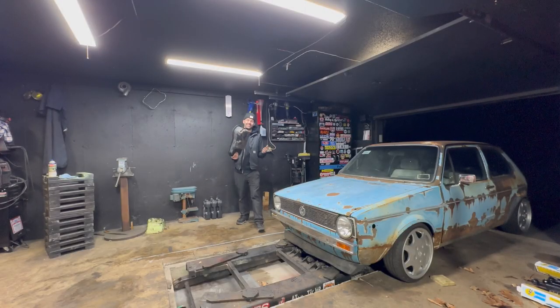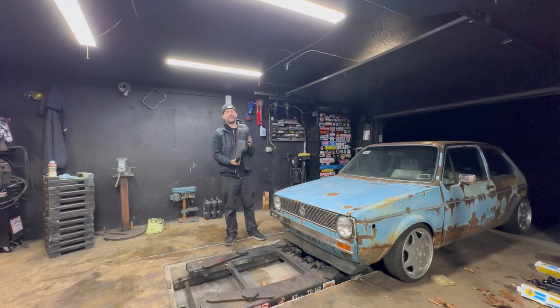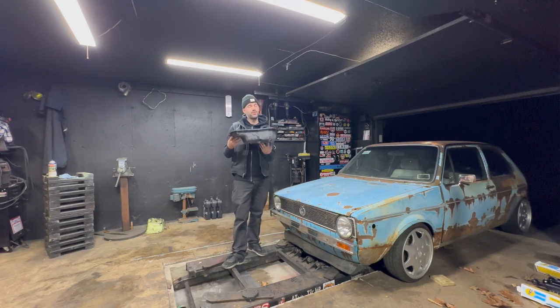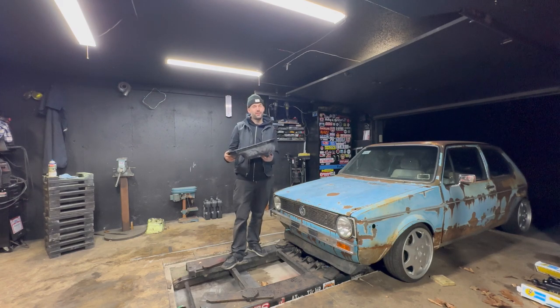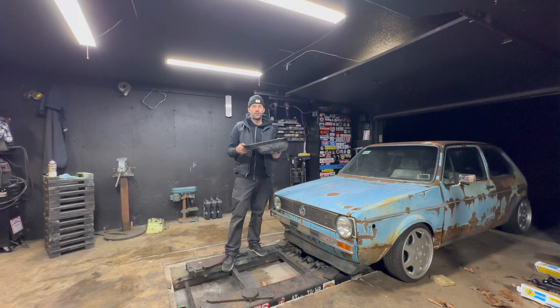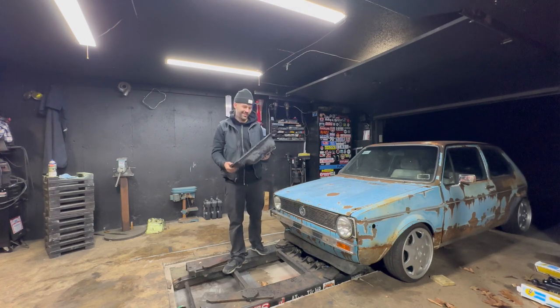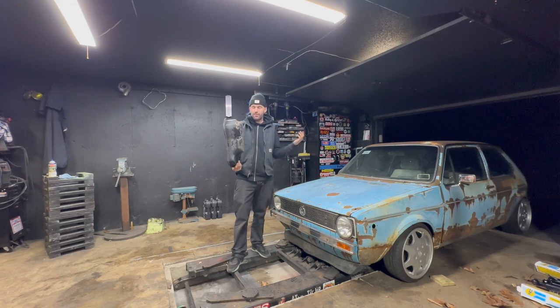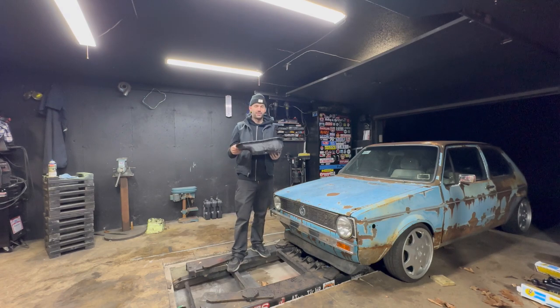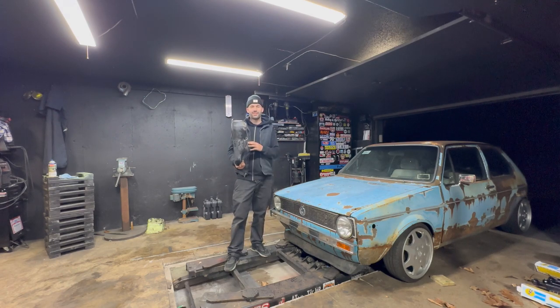Hey, what's up you guys, thanks for clicking the link. Today I'm going to be showing you how to make your very own shortened VR6 oil pan - a really simple and easy process. You're going to need a Mark 5 R32 oil pump; they're pretty expensive. The cheapest you can find them online is $400 through SNP - I'll put their link in the description below. You're going to need a welder, the oil pump, a little bit of skills, and some time.